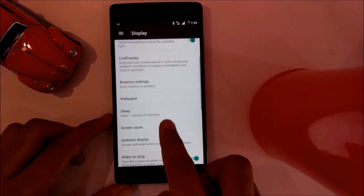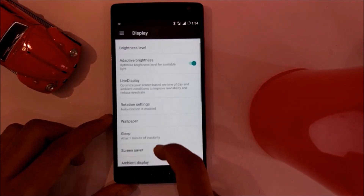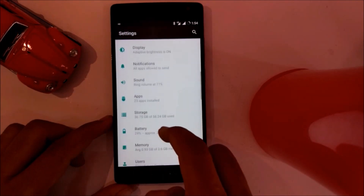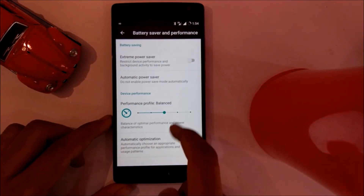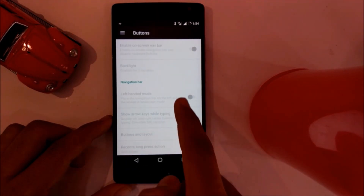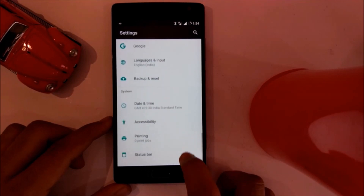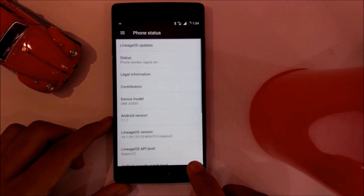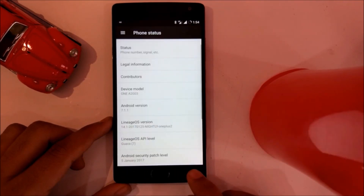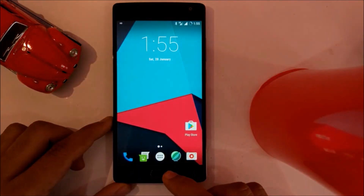Features of CyanogenMod like status bar customization, live display, and gestures — everything is there. The Android version is 7.1.1 Nougat. 4G and VoLTE also work.